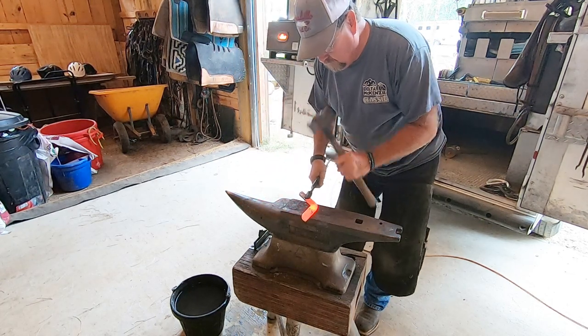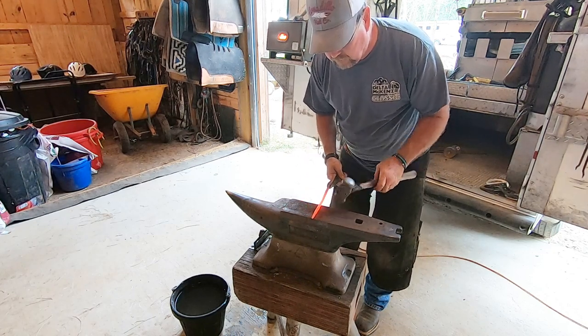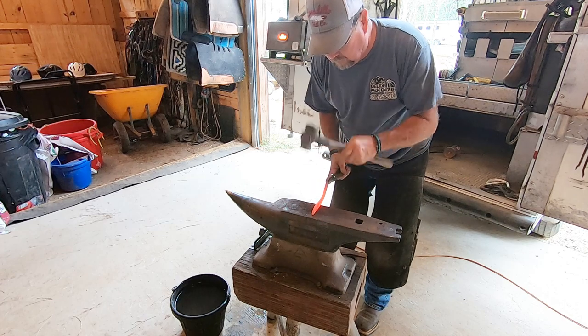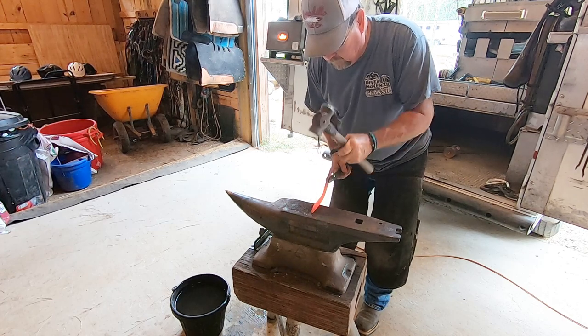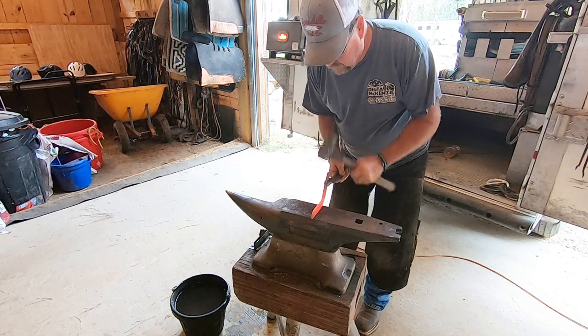He makes his initial bend at the toe, then flattens it back out. This bar stock is one inch wide and 5/16 thick. He cuts the length of the bar stock depending on how long we want the shoes to be.